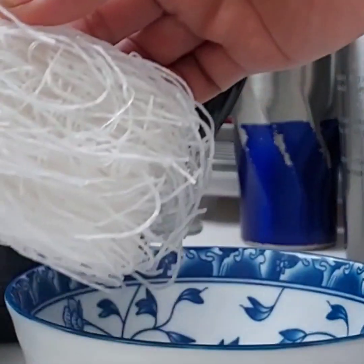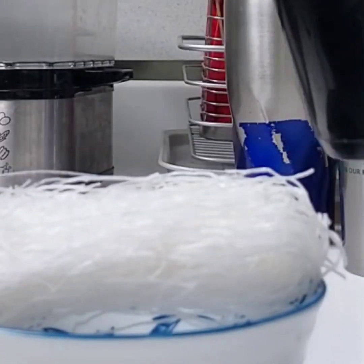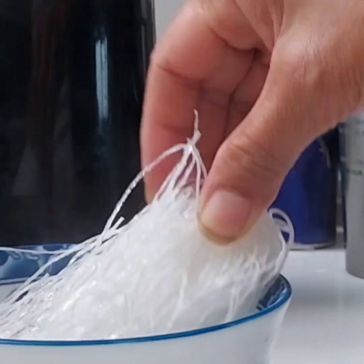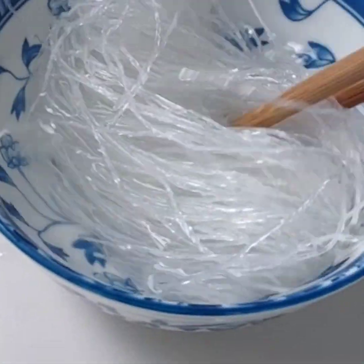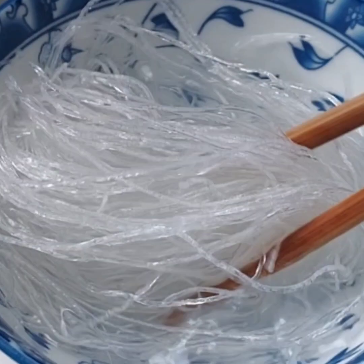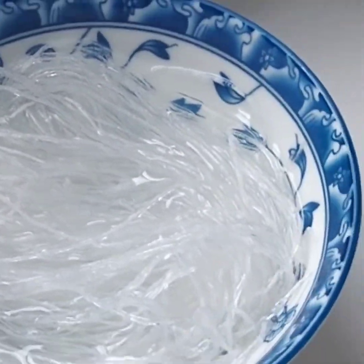Now I'm going to prepare the vermicelli. I'm going to soak it in boiling water to make it soft for at least four to five minutes. Now the vermicelli is ready, so drain the water.